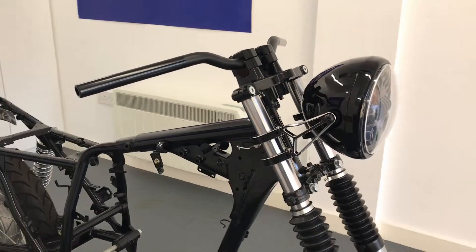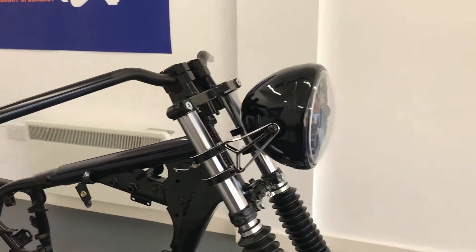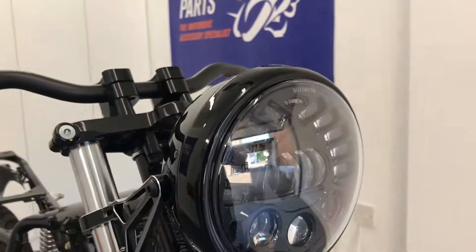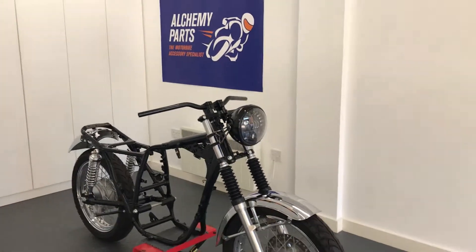Our side mount headlight sizes range from 5 and 3 quarter inches to 7.7 inches in diameter, and nearly all come with a glass lens. You can even opt for them with a mesh or prison grill, and all seem to be canvas compatible.